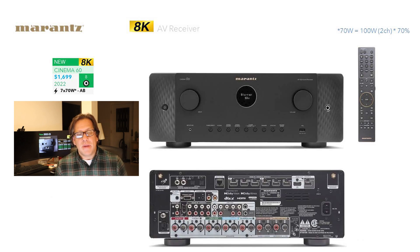Next model up is the Cinema 60 — obviously a taller unit. This will come out in the next few months; we've heard end of October but there could be further delays, so we'll just say pretty soon. This one is rated at 70 watts per channel, all channels driven, with the 70% guarantee, and that gets marked on the box as 100 watts per channel into two channels.